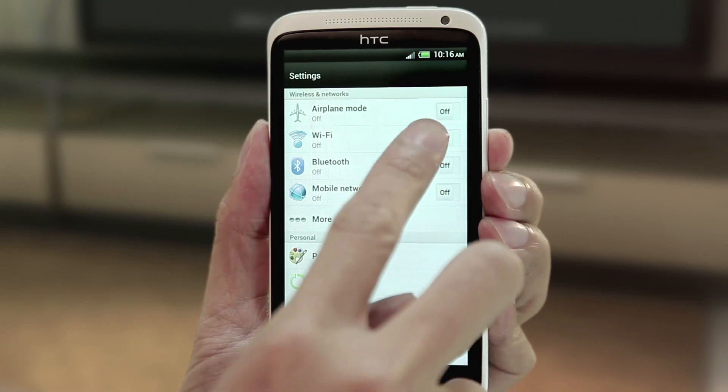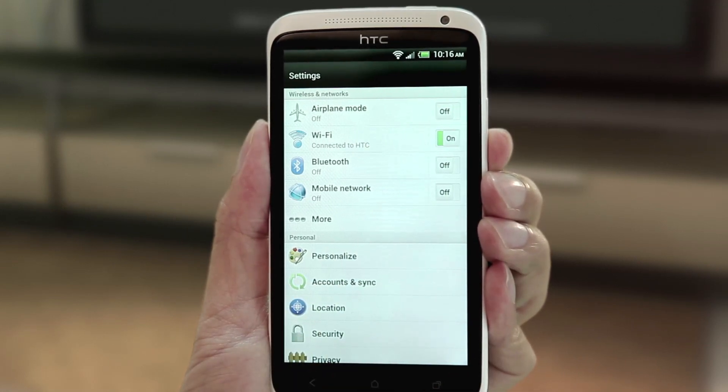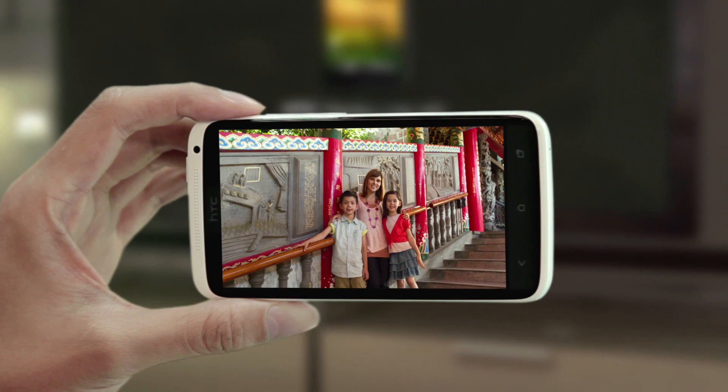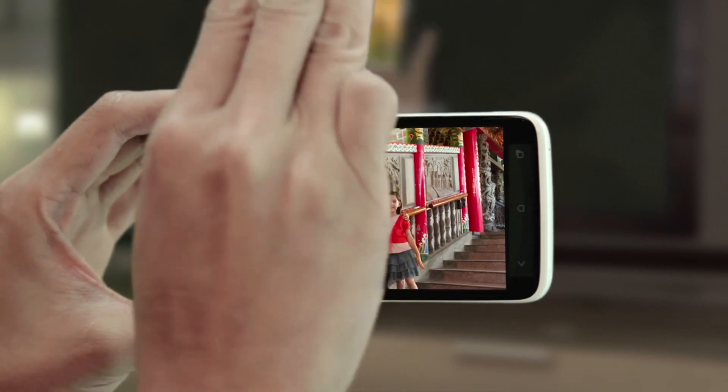From there, connect your phone to Wi-Fi and it will automatically detect the MediaLink. Now you can wirelessly show the photos and videos on the big screen. Tap the photo in Gallery and then swipe up with three fingers.